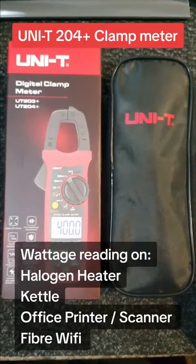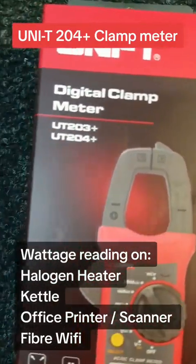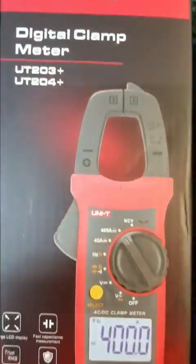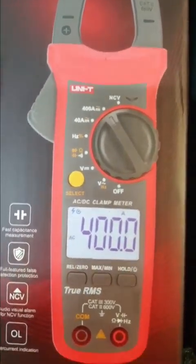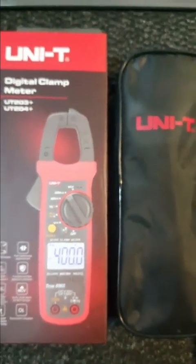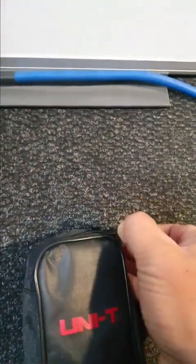This is not really an unboxing because I unboxed it previously, but this multimeter — it's a Fluke, I think it's a 204 Plus. I got it because I have to use it on DC as well, so it does AC and DC and it's a true RMS. We all know Fluke but yeah, the pricing is up there. I've got it and I've used it a bit, so I'm just going to show you more or less what it's all about and how to use it.